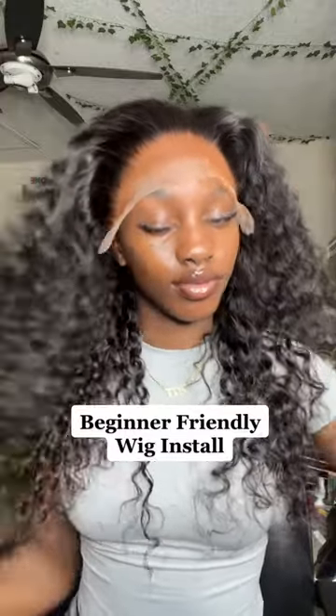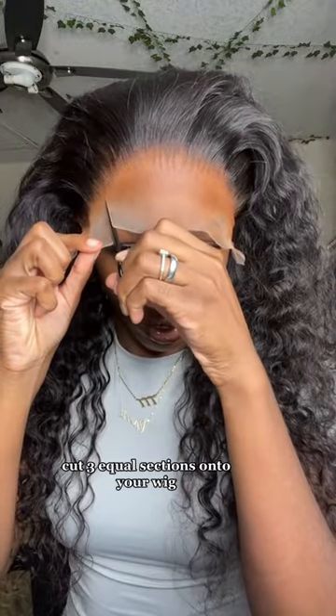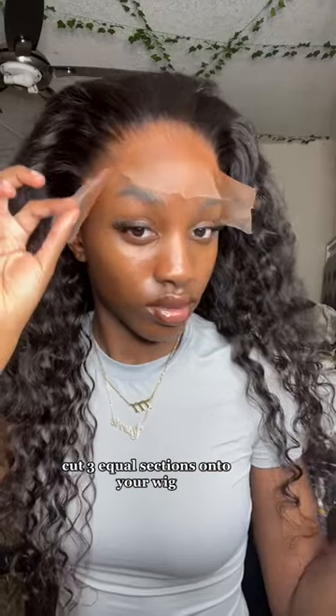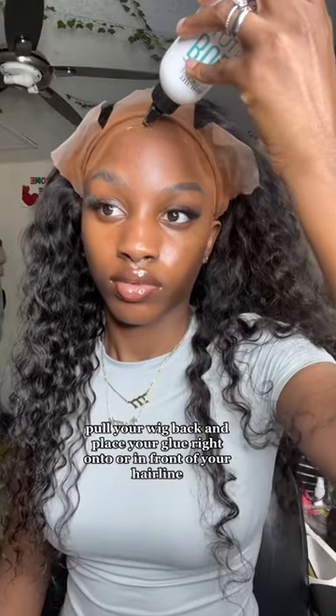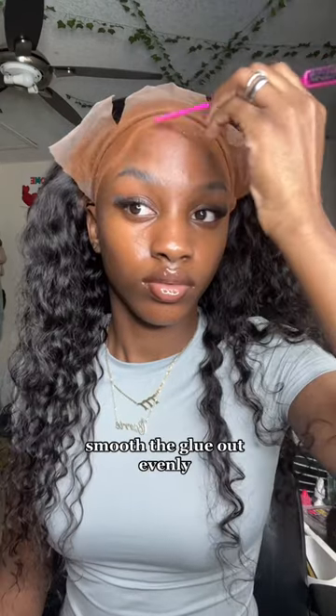Beginner friendly wig install. Cut three equal sections onto your wig. Pull your wig back and place your glue right onto or in front of your hairline, then smooth the glue out evenly.